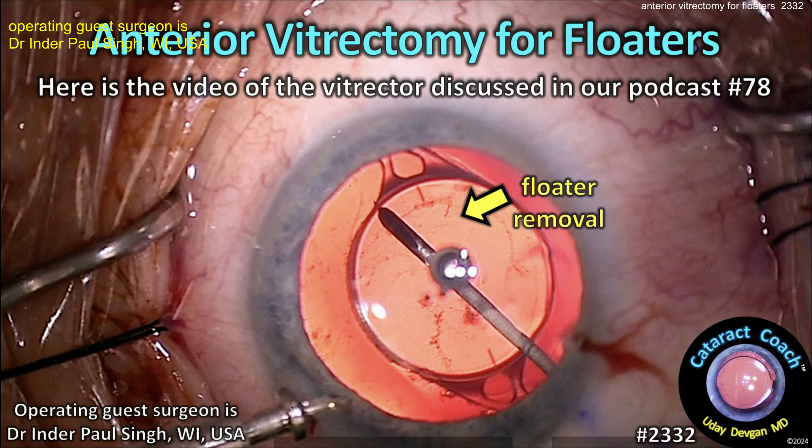cataractcoach.com: limited anterior vitrectomy for floaters — is this a viable option compared to doing a full pars plana vitrectomy? Comment below.